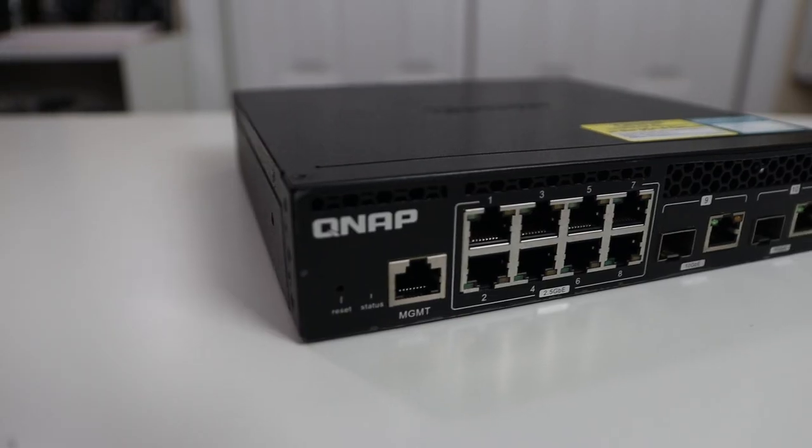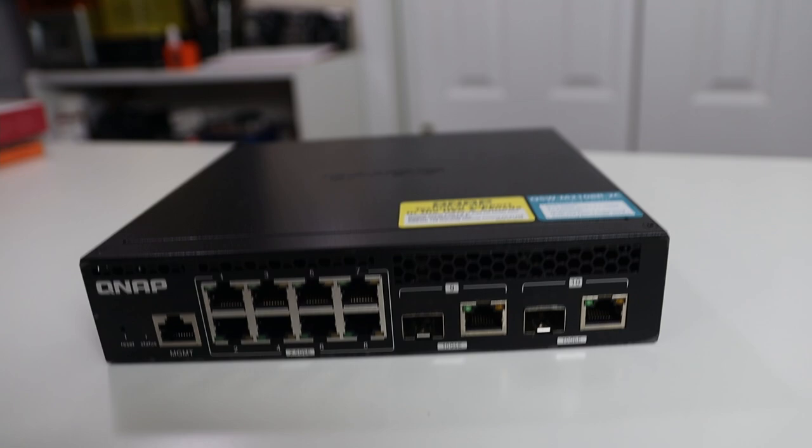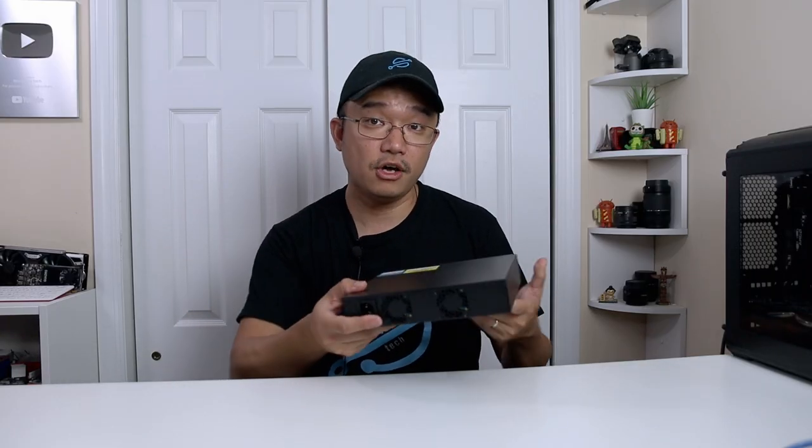As for the construction, you have the management port on one side, 8 ports at 2.5 gigabit, 2 ports at 10 gigabit with SFP+ support. It's aluminum construction with some weight to it, along with two fans in the back to keep it cool. It uses a standard power cord like you'd find on a computer — no special adapters needed — and overall it's a very compact design.